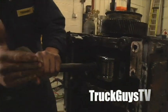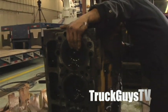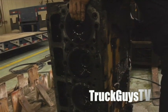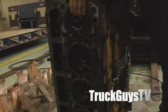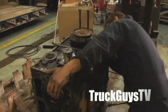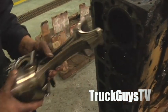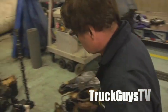So what we'll do is just top out the piston. I'm going to take a look at the piston.